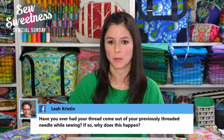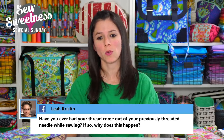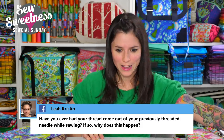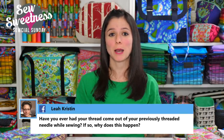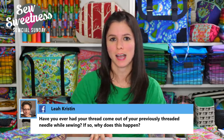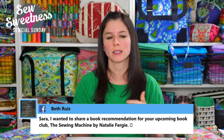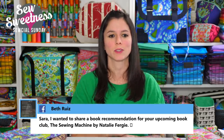Leah asks: have you ever had your thread come out of your previously threaded needle while sewing, and why does it happen? I have had that happen in the past. I'm not sure exactly why it happens, but maybe somebody watching knows and can type it in the comments. When it happens to me, I just re-thread everything, take the bobbin out, put it back in, and everything seems to be working as normal after that.